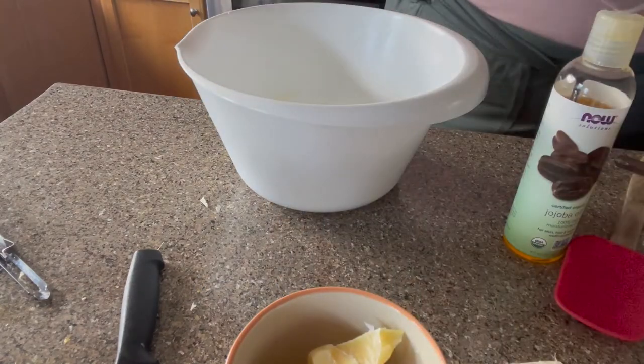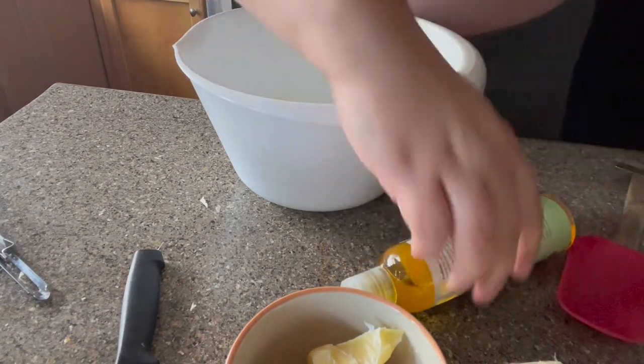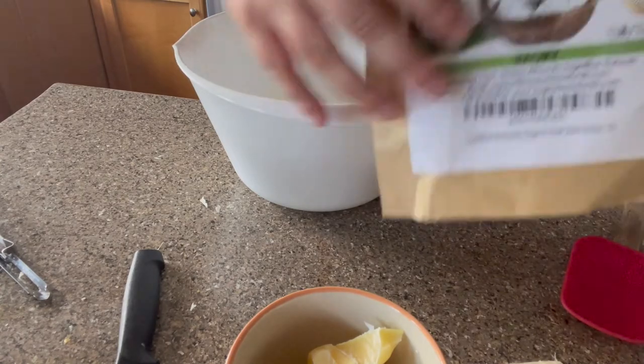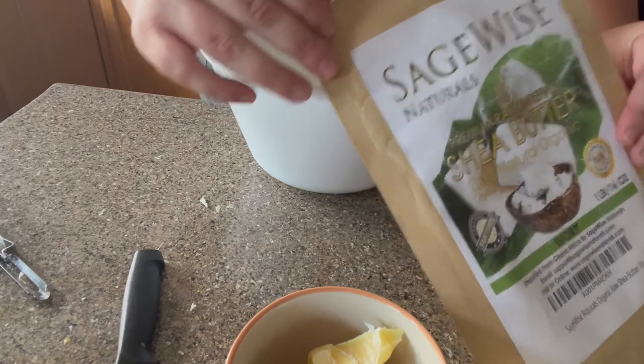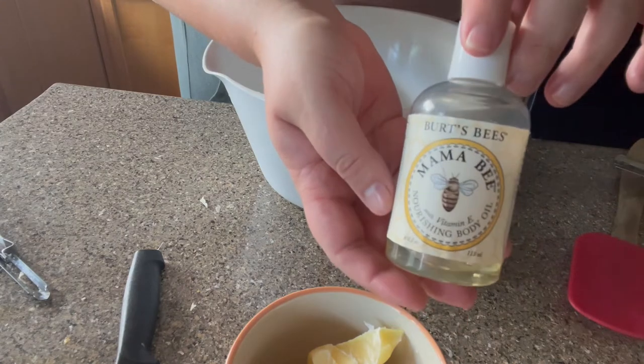We're going to be using some jojoba oil, some beeswax, some fractionated coconut oil, and a few other ingredients. Oh, some shea butter of course. And all the ingredients and information will be put in the description just so you know.